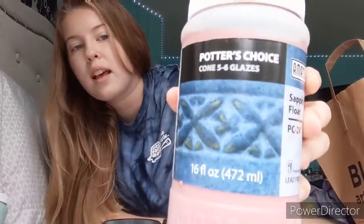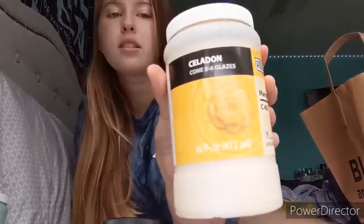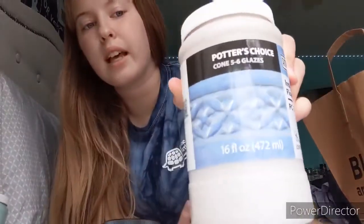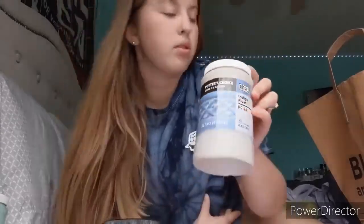This glaze is called Sapphire Float — it's a gorgeous milky blue color. Then I got Marigold, which is a bright yellow. These are all Amaco brand, so if you like any of these you can just look up the names. This one is Indigo Float — it's a nice light milky blue color.